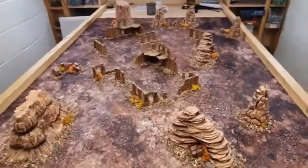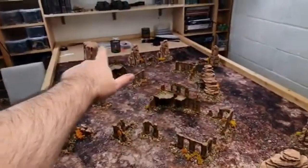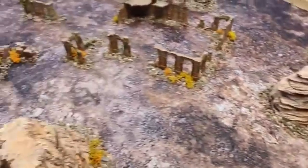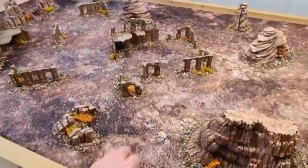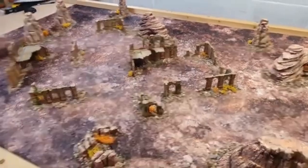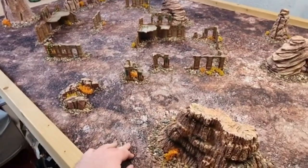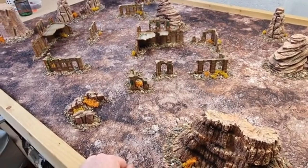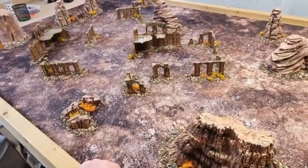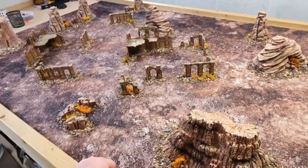Here we have a finished table — going for an AoS setup since that's the game I'm having this afternoon. I've got some Blasted Hallowheart in the center and rocky formations around the sides, tied in with gravel and some autumnal lichen. I think this looks pretty cool and I can see myself using this mat quite a bit, as it goes with a number of terrain sets I've got. Big thank you to P-Work Wargames for sending this mat for free for reviewing. If you're interested in the discount code, check the description. Take care everyone and I'll see you in the next one!